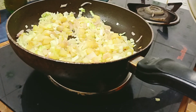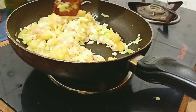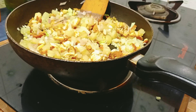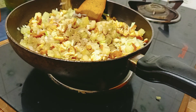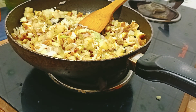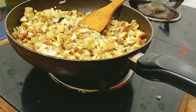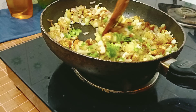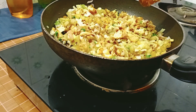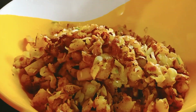Mix the chicken in a little bit. Mix it in the chicken, and mix it on medium flame. Mix it together and mix it in a bowl.